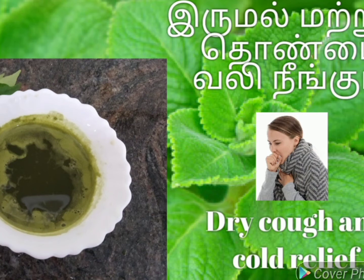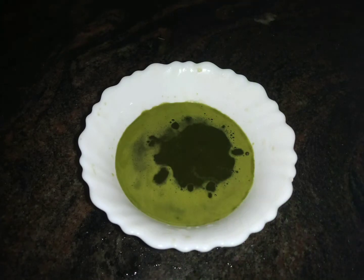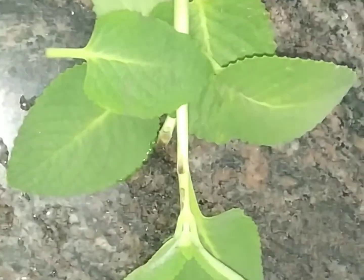Hello everyone, welcome to my channel. Today we are going to see homemade medicine for cold and cough. Try this recipe for cold and cough.